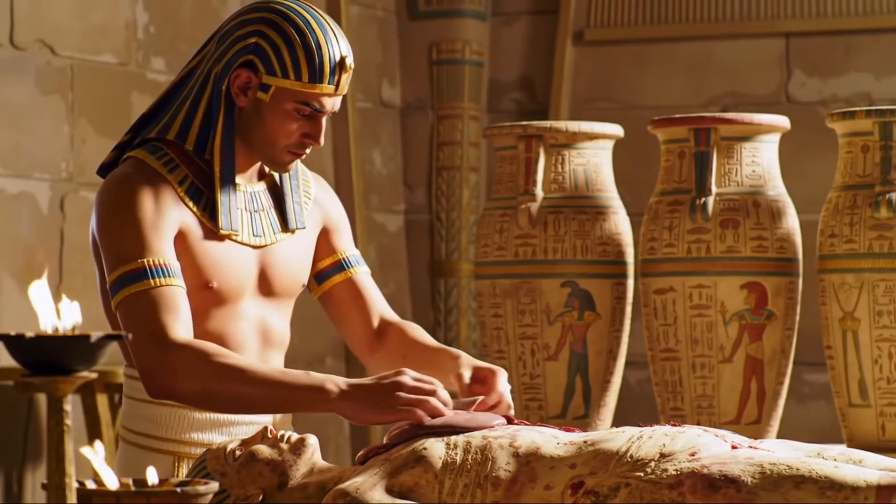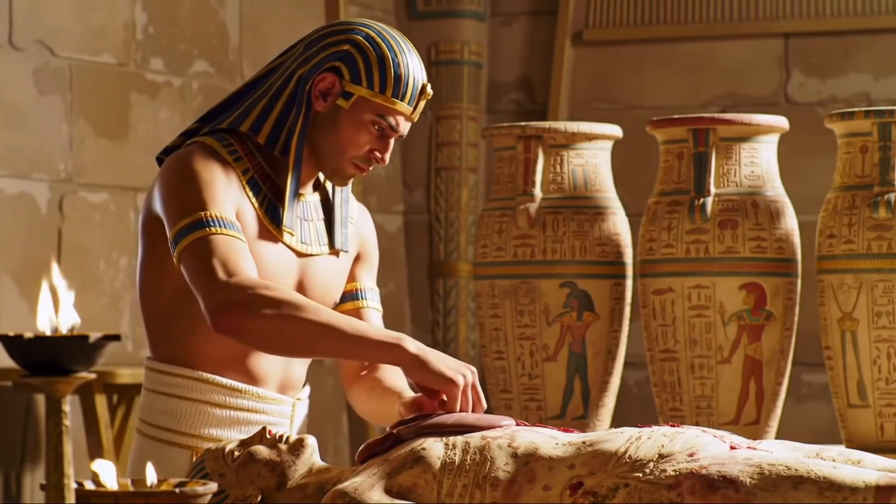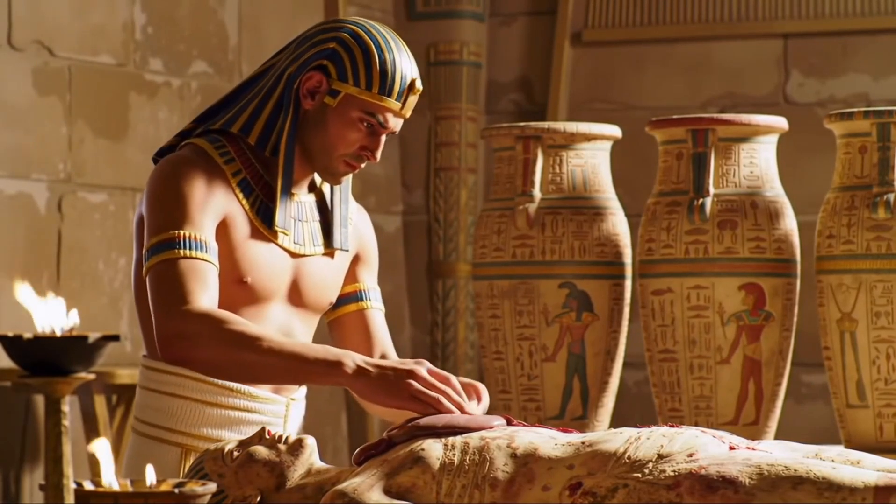These organs were often treated separately and stored in canopic jars, each protected by a specific deity, ensuring the deceased was ready for the afterlife.